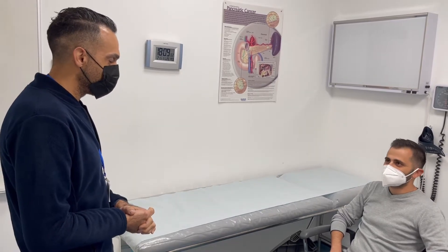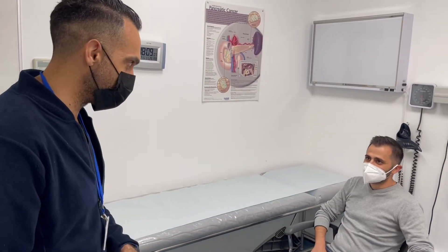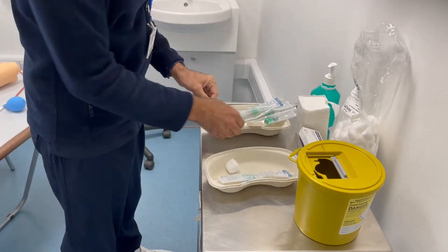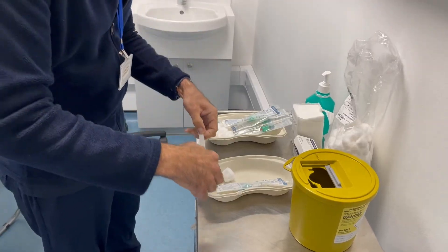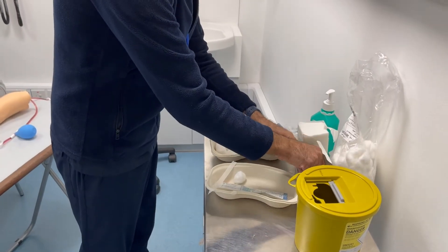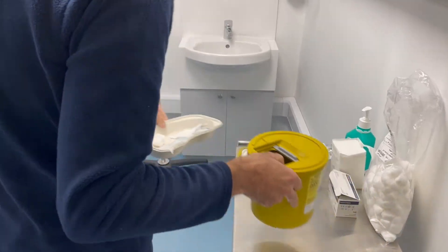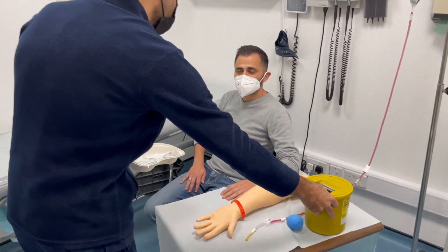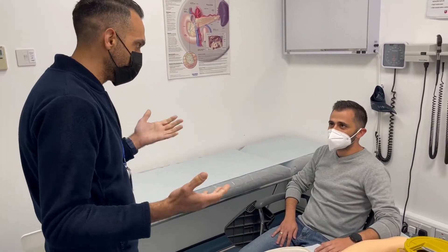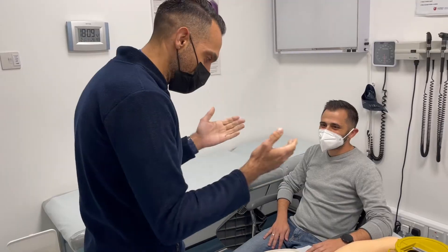Are you in any pain at the moment? No. Would you like a chaperone during this consultation? Excellent. I'll just go ahead and gather my equipment. And before we begin, I do want to ask you a couple more questions. Are you on any blood thinning medication? No. And are you allergic to latex gloves? No. And do you have a phobia of needles? No. I guess you don't particularly like them, but it's not a phobia. Okay, perfect.